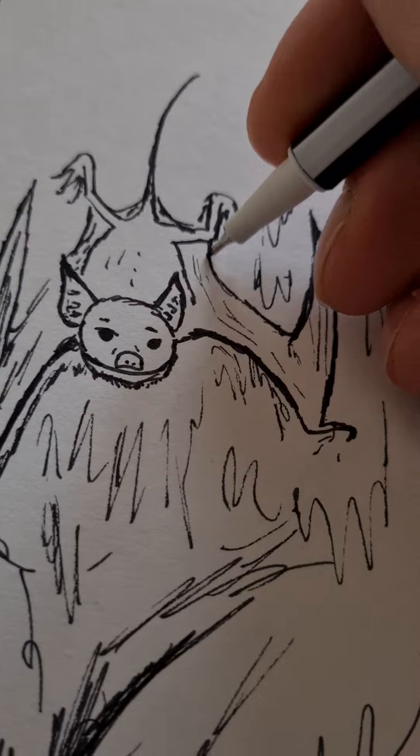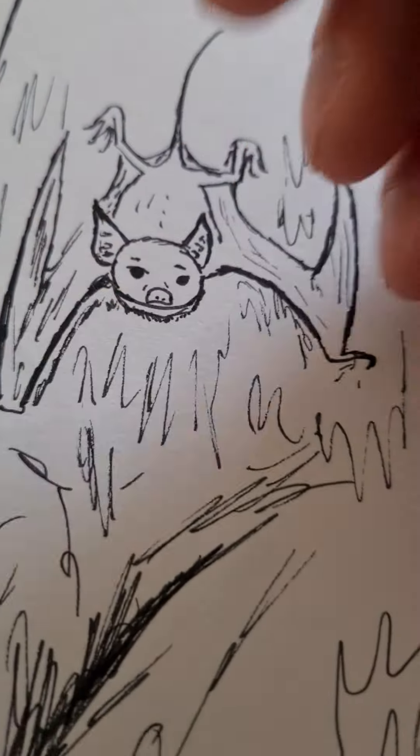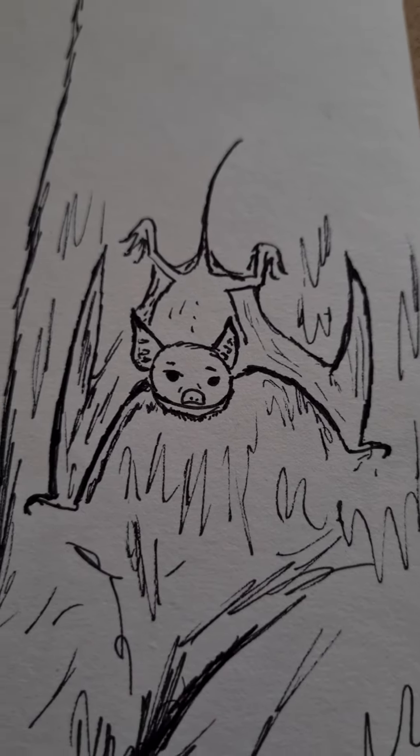Anyways, I think we've got the gist here. So here's our lesser mouse-tailed bat.